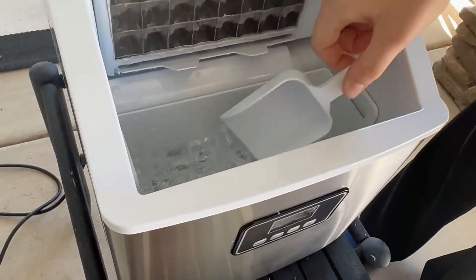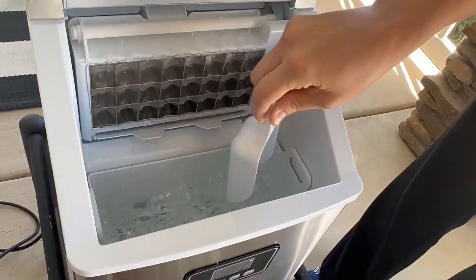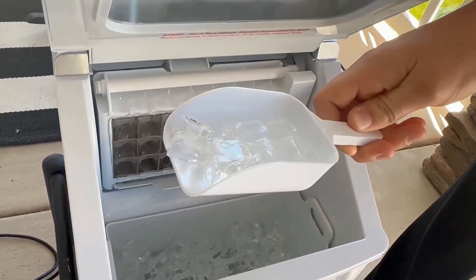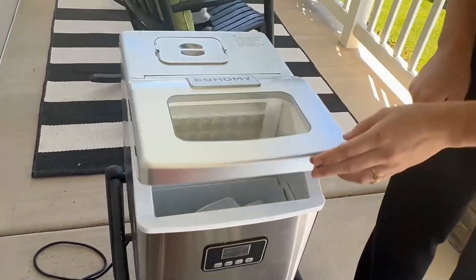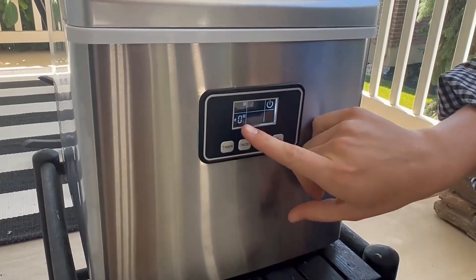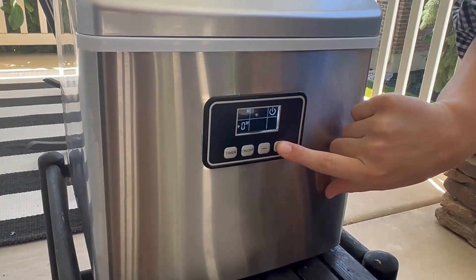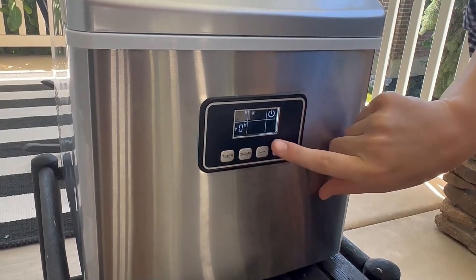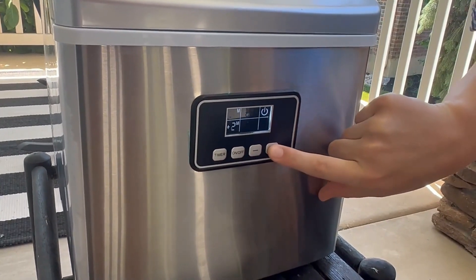The freestanding stainless steel design offers flexible placement. A removable 2.2-pound ice basket and scoop simplify ice retrieval — easily clean, use, and transport this ice maker. Press the timer button for five seconds to activate the automatic cleaning function.